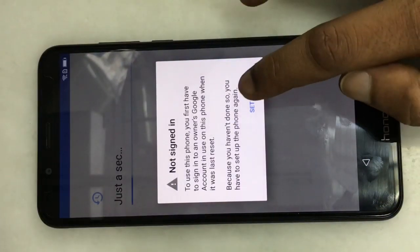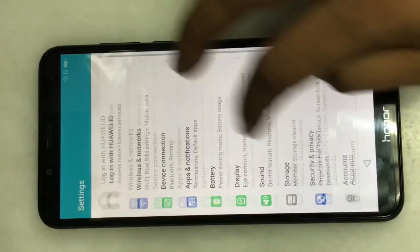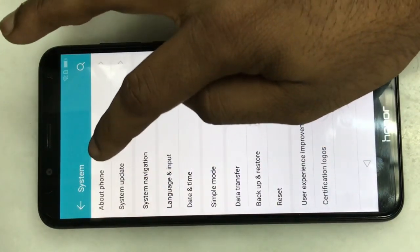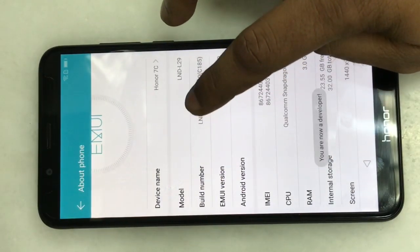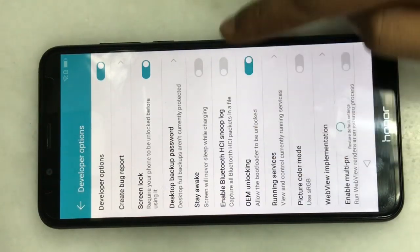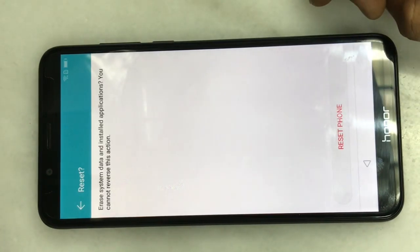Set up the phone menu. Go to settings, then system settings, then about. Set up — 2 to 3 clicks. USB on. Reset: go to factory reset, reset, then restart.